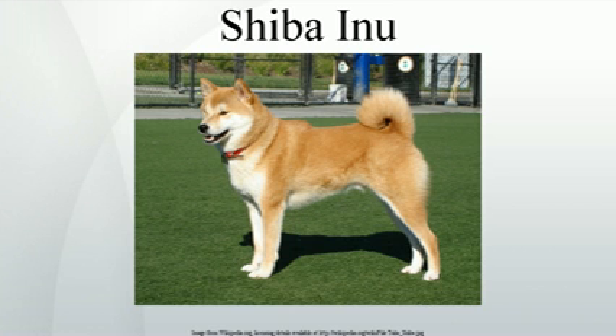This leads some to believe that the Shiba was named with this in mind, either because the dogs were used to hunt in wild shrubs, or because the most common color of the Shiba Inu is a red color similar to that of the shrubs.